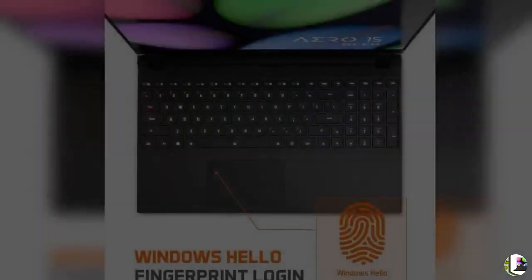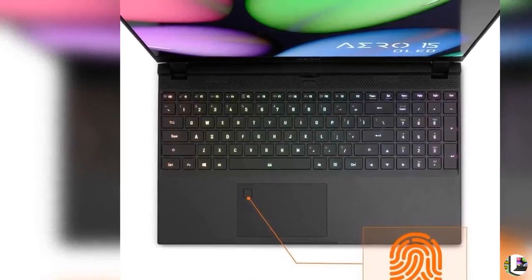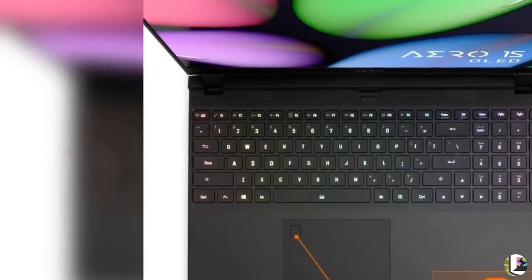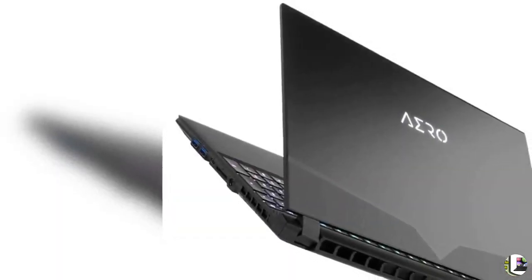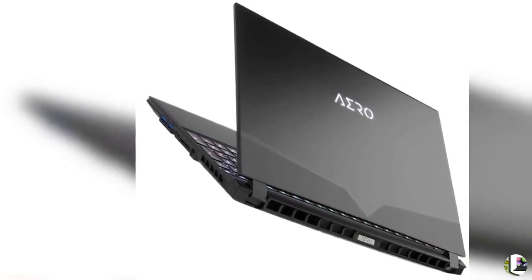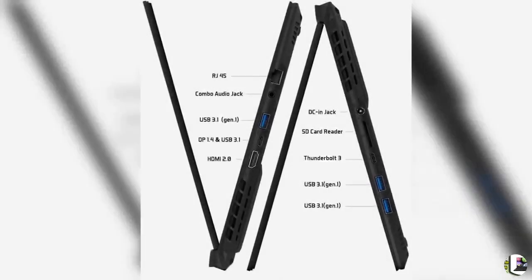Product Features: 1. 15.6 inches 3mm Ultra-Thin Bezel Samsung UHD 3840x2160 OLED Display. 100% DCI-P3 Color Gamut — more colors than sRGB. 2. Best Color Accuracy — individually calibrated and certified with X-Rite Pantone.